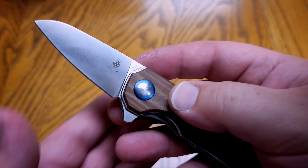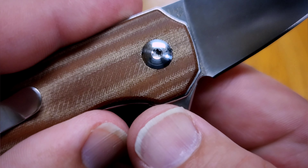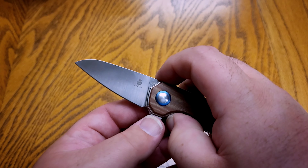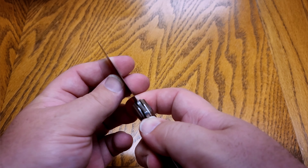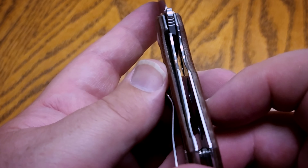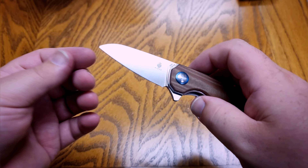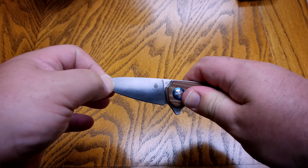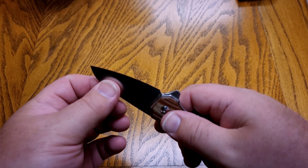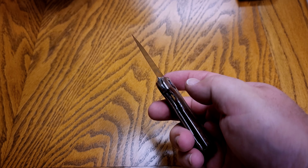As far as the pivot, they added a blue anodized pivot collar on one side and a T8 — or possibly T6 — torx screw on the other. As far as construction, this is a steel liner lock design. Lock-up is right about 30 percent or so. As far as stability, that knife is really stable — there's no wiggle in it at all. I was really happy with how well that is holding up; no concerns there.